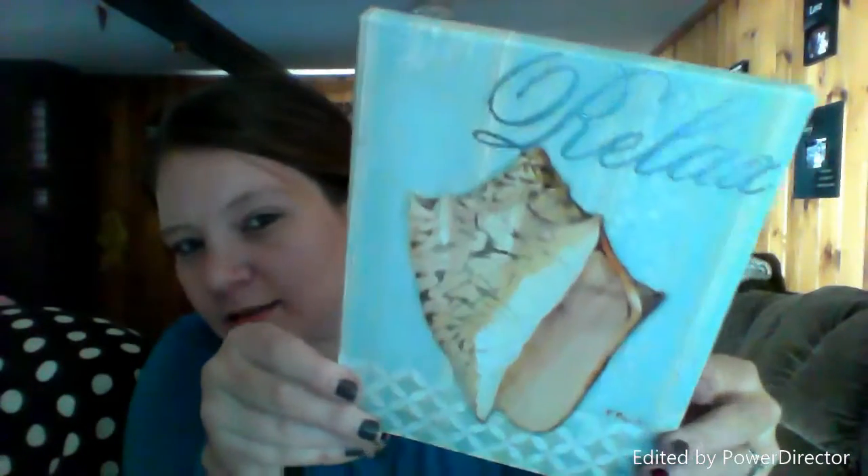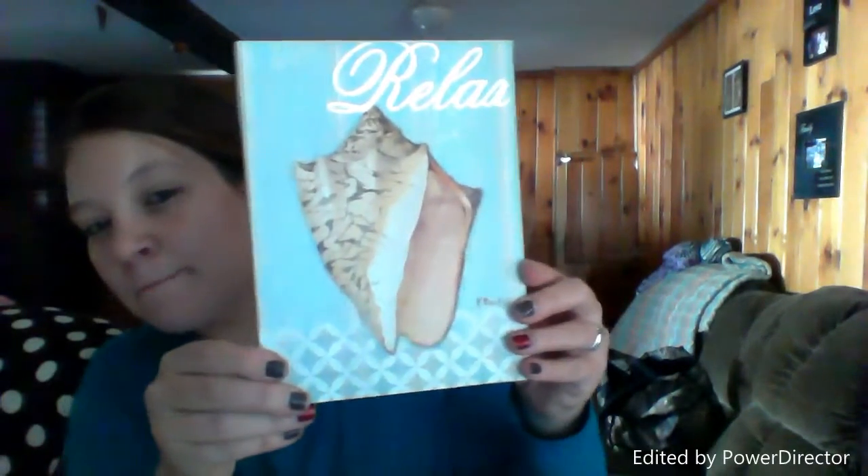I am redoing my bathroom and decided to go with a seashell, ocean theme. So instead of buying pre-made wall art, because it can get really expensive really fast — I bought this today at Walmart, it says 'relax,' and even this was already four dollars — the cost of decorations can add up really quickly.